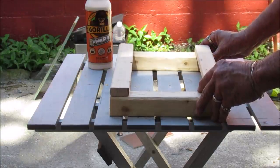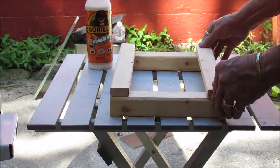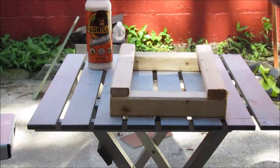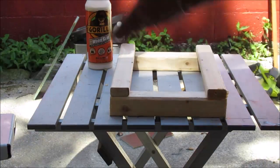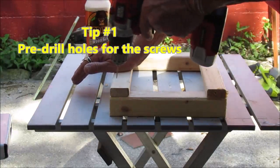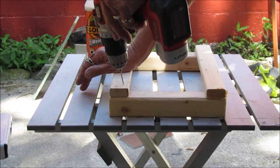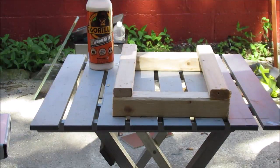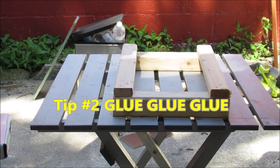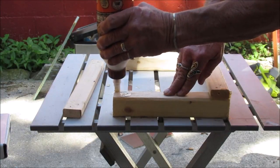Depending upon how finicky you are and how much equipment you have and skill level, you can do this fancier. Either way — fancy or crude — it's gonna work. It's just a matter of measuring pretty much and cutting straight. The configuration I have learned the hard way: always pre-drill the holes for your screws. Pre-drill those holes. Glue, glue, glue — this is another thing I learned from Danny.